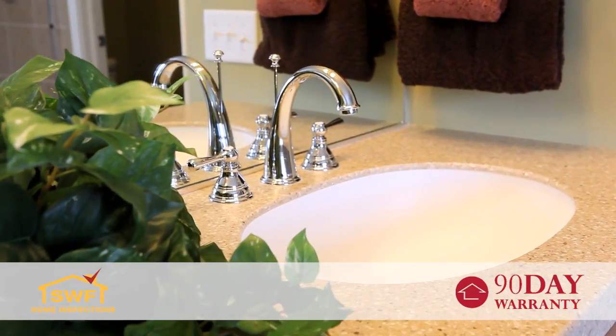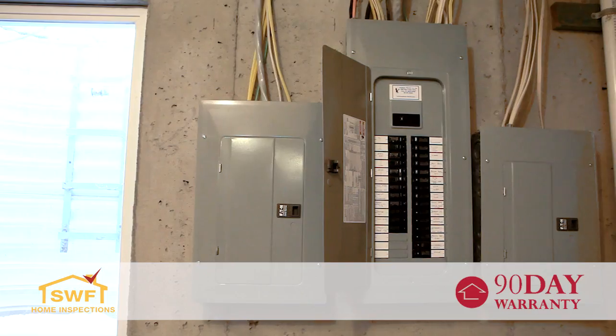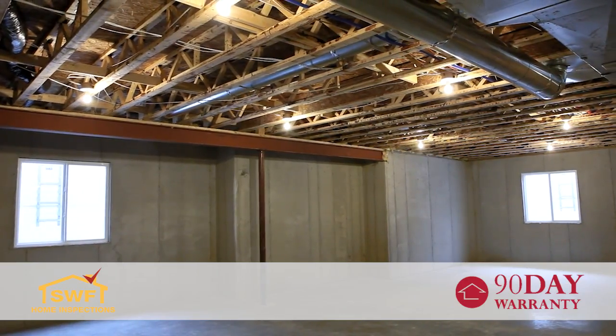Mechanical coverage includes common plumbing components, electrical devices and fixtures, most major kitchen appliances, and HVAC equipment. The warranty also covers structural items including poured concrete and block wall foundations.